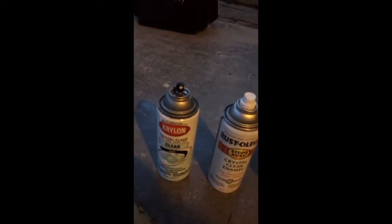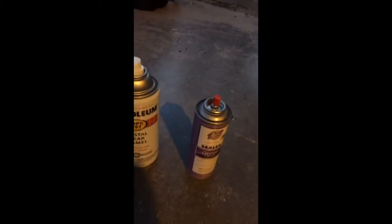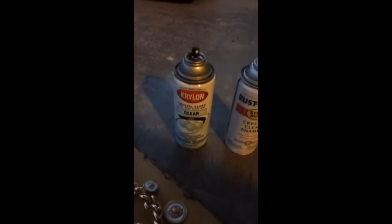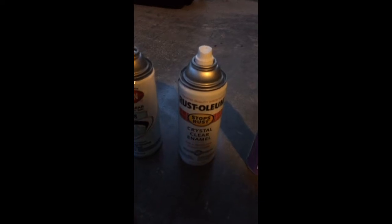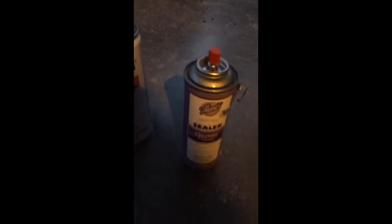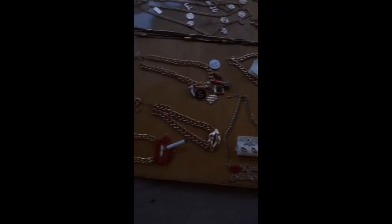These are some of the clear sealers that you can get. This one is by Rustoleum and this one is by Aleen's sealer gloss finish. And this is some of my jewelry.